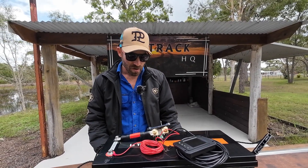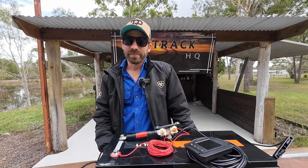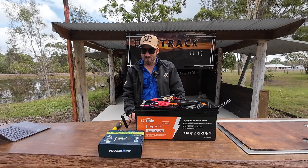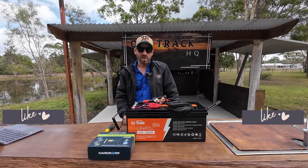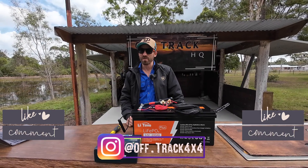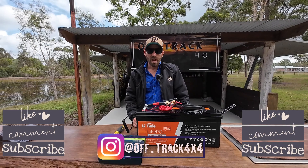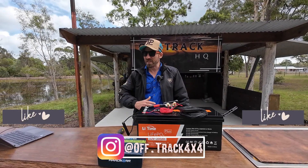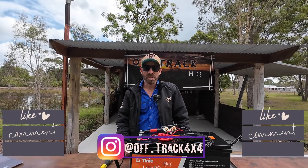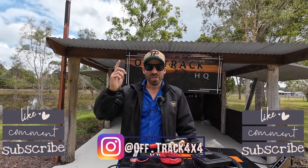That'll wrap it up — the install is super easy and it's now sending Bluetooth data to my phone. As always, like, comment, and subscribe — it really helps the channel grow. I've got a bunch of new subscribers so thank you all, and a big thanks to the OGs who've stuck by me for three years. Thanks also to the companies jumping on board with products to review. Until next time, see ya!